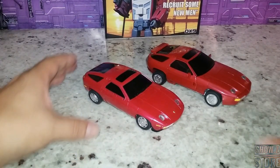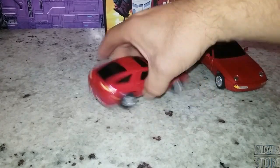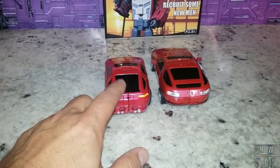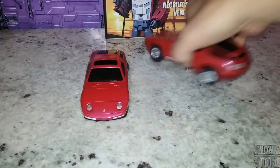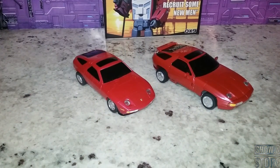Here he is next to X-Transbots, and he is bigger than X-Transbots, but not a whole lot bigger — not massively bigger. There he is next to the good old X-Transbots version. You do see more of a pronounced spoiler on this one. I took the spoiler off the X-Transbots because it kept falling off and I almost lost a piece. With this one here, you have a painted emblem, and on the X-Transbots, not a painted emblem. I think they both look great so far.